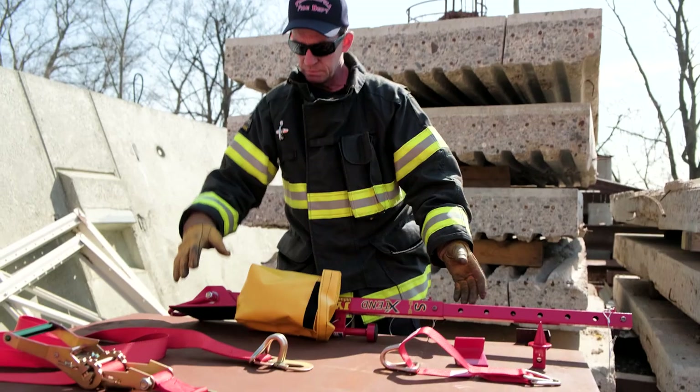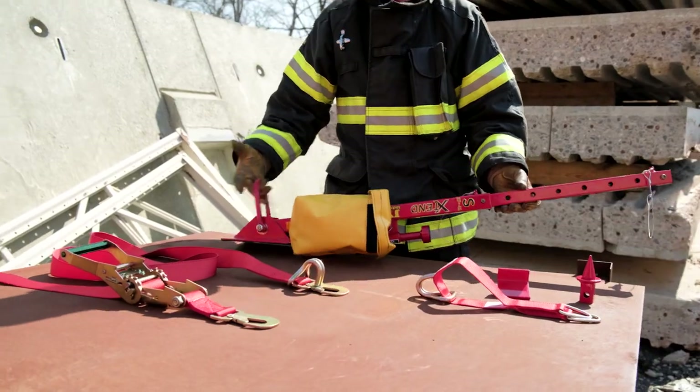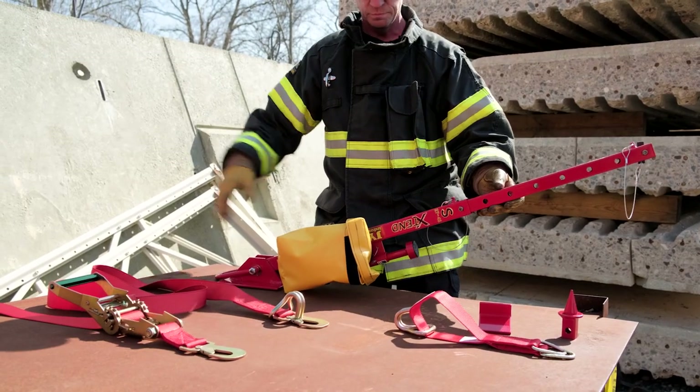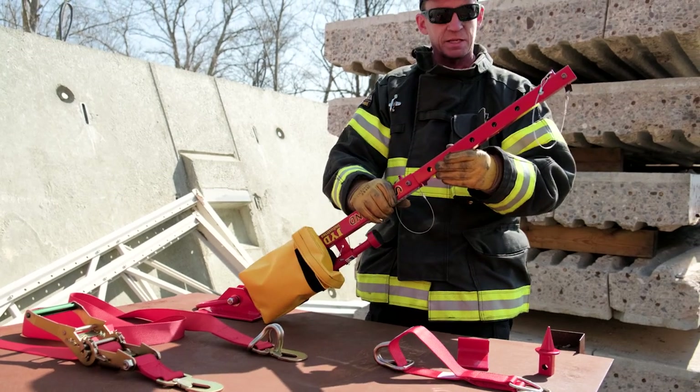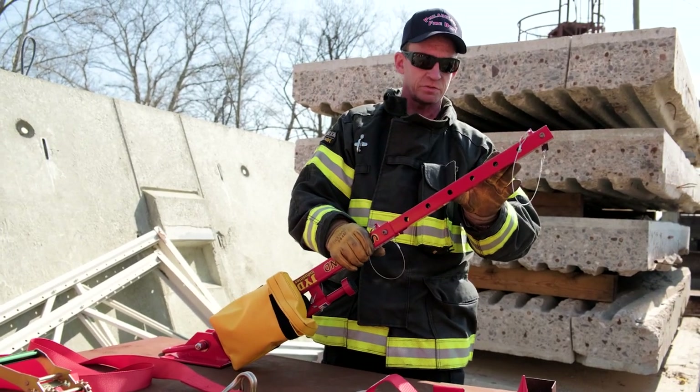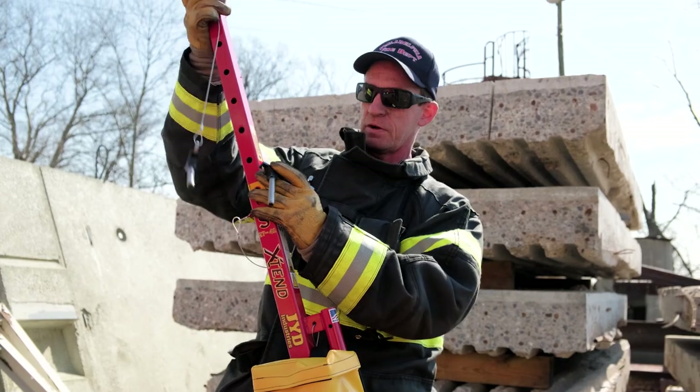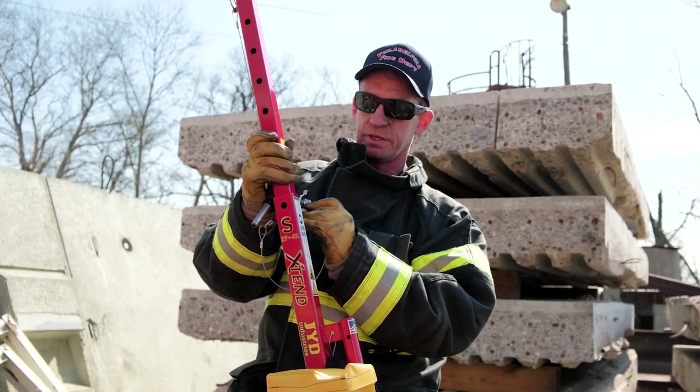The components are the base plate and our attachment ring. Our attachment ring always faces towards the vehicle. You have your main body of your strut, and then you have your extension on the strut. On the extension, if you see yellow, you've gone too far — that's the farthest you can go on the extension.